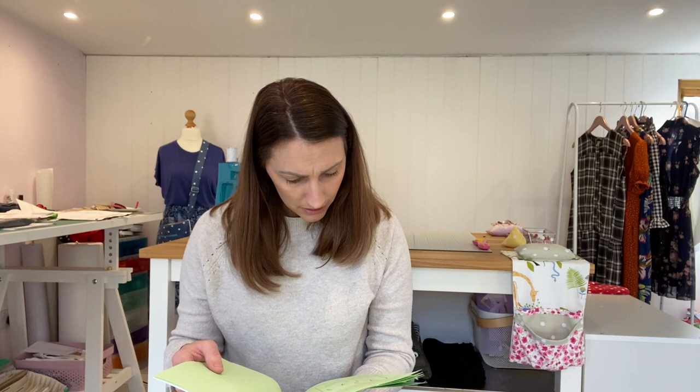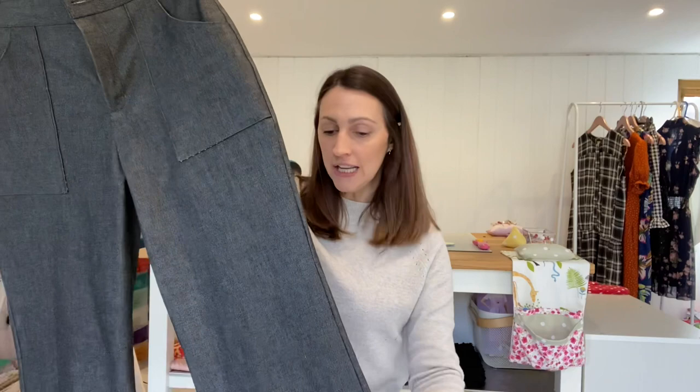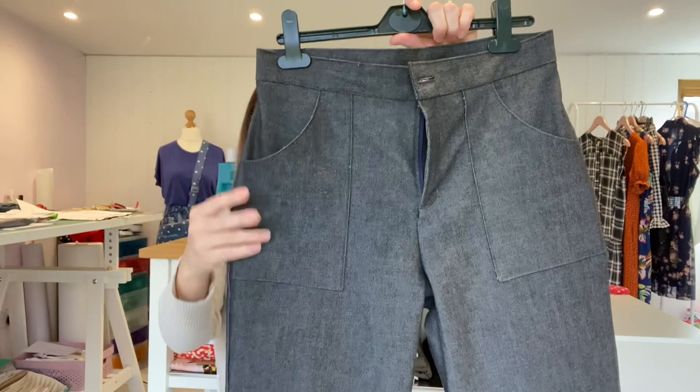The side seam allowance is one inch, which does feel like a lot of fabric, but you need it so you've got the fabric to adjust should you need to — and I did. I took them in slightly around the hip area, grading in from about hip level up to the waistband by about half an inch either side, just to hug my hips a little bit more.